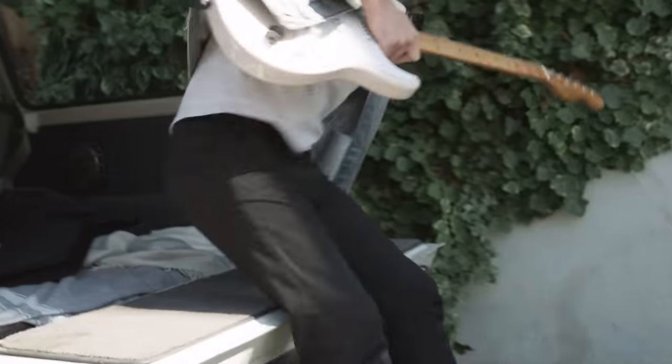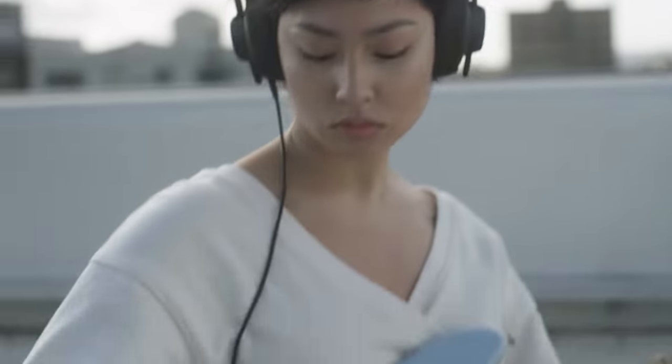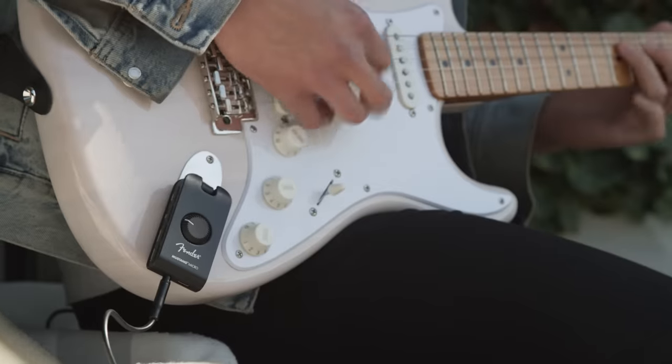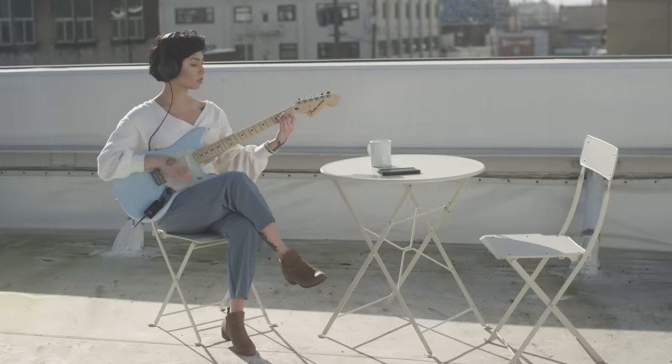Take your sound somewhere new. Introducing the Mustang Micro — a first-of-its-kind headphone amplifier that makes playing anywhere possible. The Micro gives you the features and effects you love in a portable package, pocket-sized to take anywhere without sacrificing your tone.